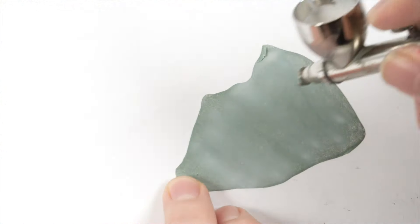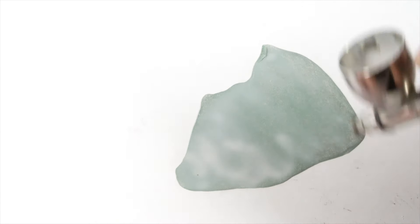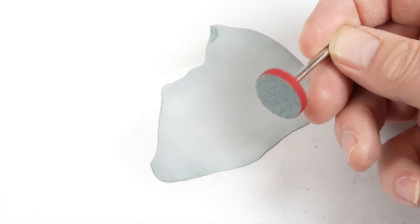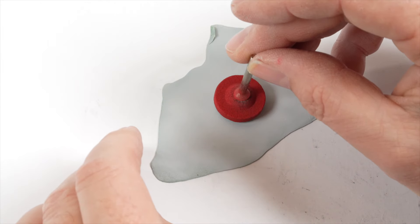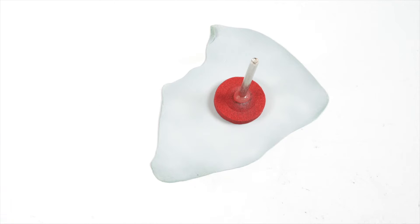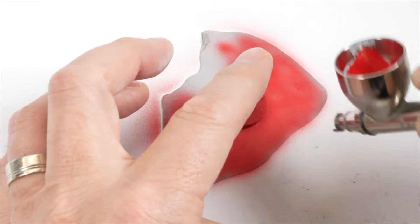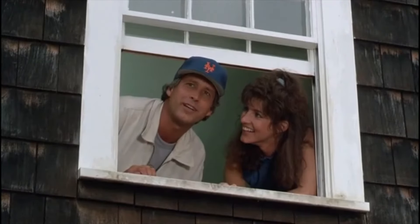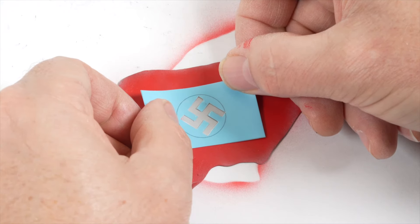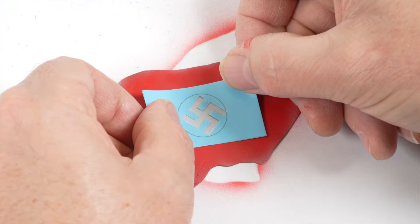I'd been experimenting with painting green stuff putty whilst it was still soft and incredibly it seemed to be working surprisingly well. After the putty was rolled out a layer of Tamiya white was applied. After only a minute or two I was able to use a grinding wheel from my rotary tool as a mask for the white circle part of the flag — it was the perfect size. I was then able to hand cut a mask and apply the black symbol to the flag and then cut it down to the appropriate size.